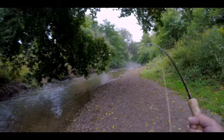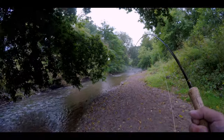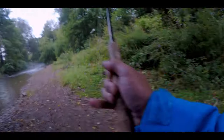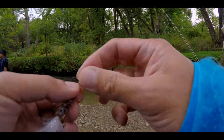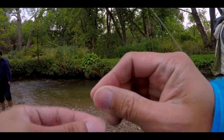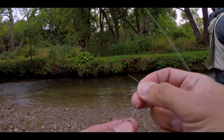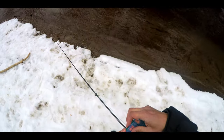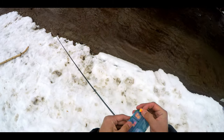Hey everyone, welcome back to our channel. Today I'd like to share with you a shortcut I use to quickly attach my flies to my leader using my forceps. Rigging up again takes a lot of time and this shortcut helps me get my flies in the water faster. I also find this useful during the colder months when it's hard to feel my line with my fingers, so I hope it helps you too.